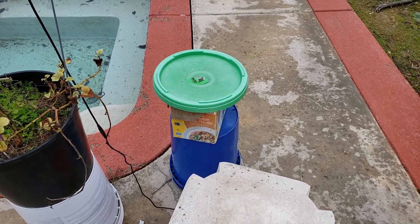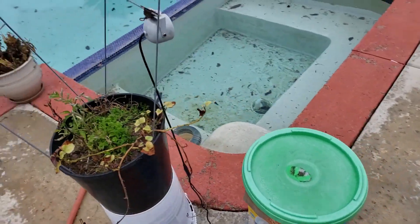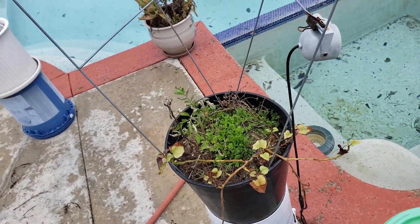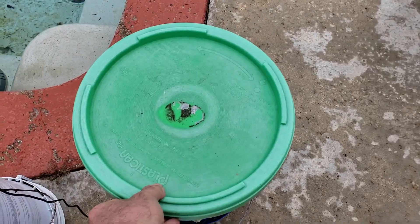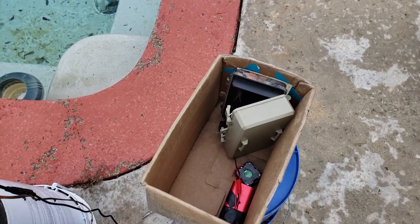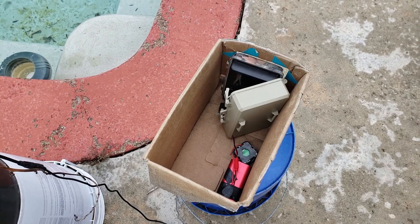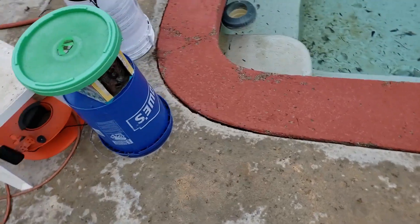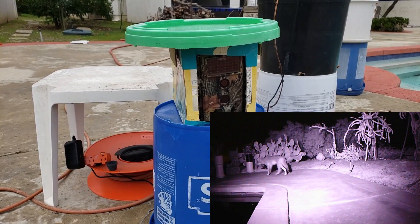That's why some of the films are a little bit distorted in color. Inside this one I have a different type of battery system — a 4.2 volt that steps up to 6 volts. That lasts me over a month because it's not triggering any infrared LEDs, which is the biggest battery draw.